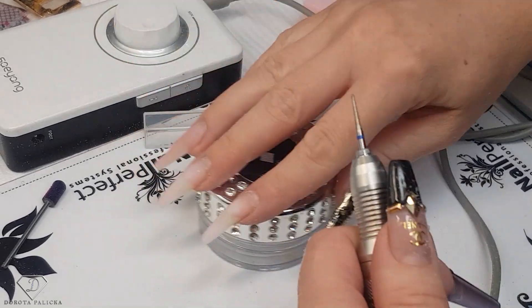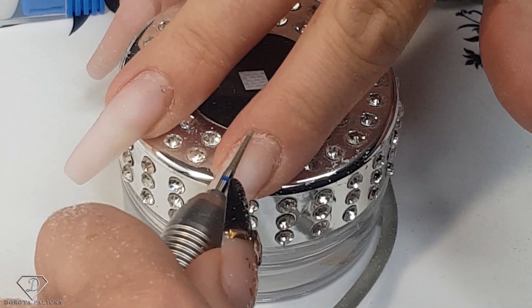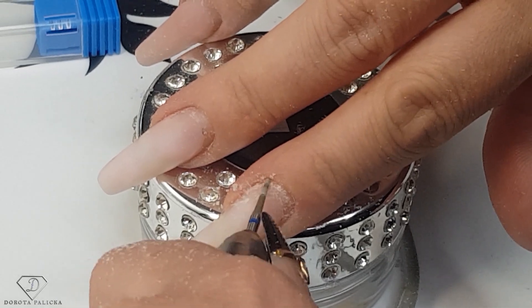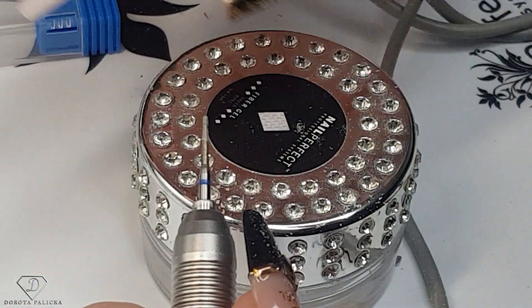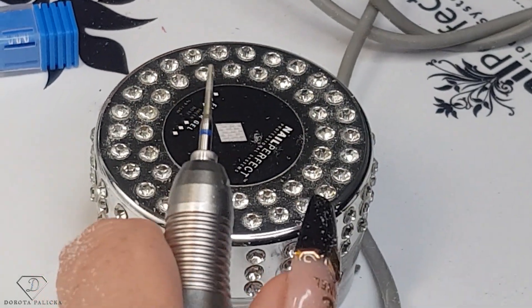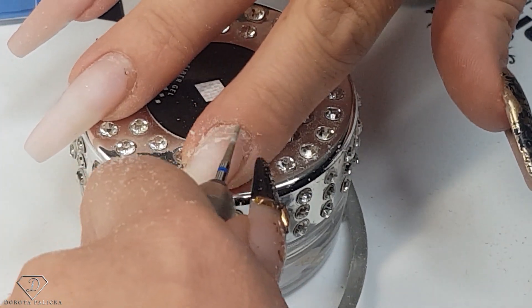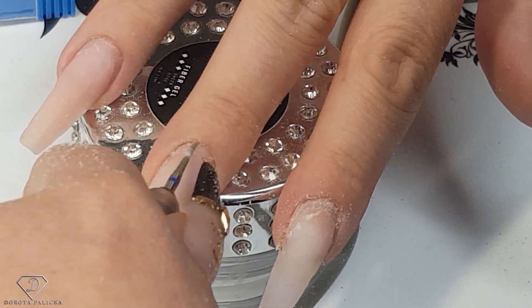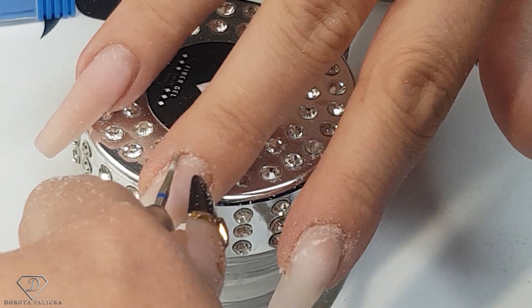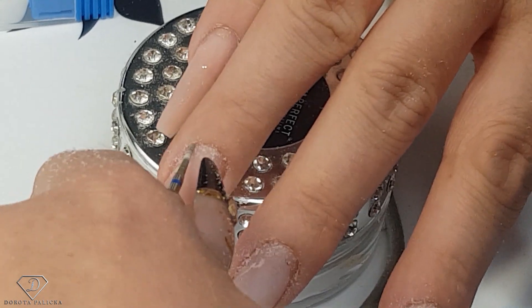Now on slow settings again we're going to do a bit of cuticle work because there's a lot in there. As I said, I didn't apply cuticle oil. I love this bit because it also lifts the cuticles — the shape is really nice and I find it pretty useful for reaching difficult places. I think that's the worst my cuticles have been in a long time.